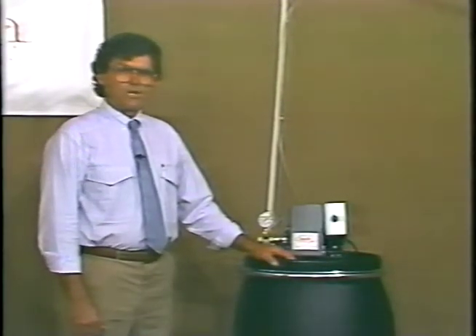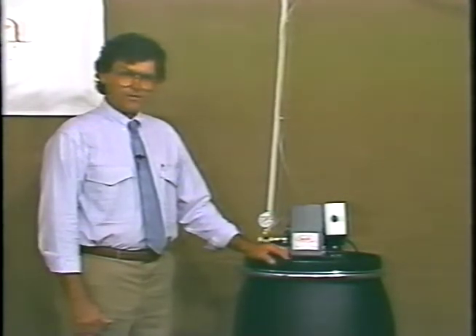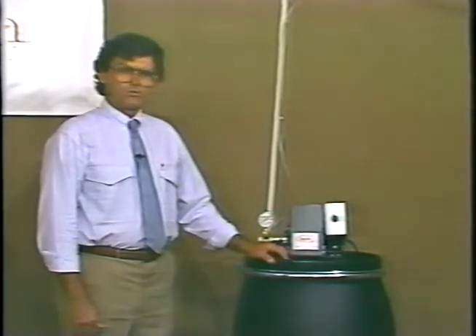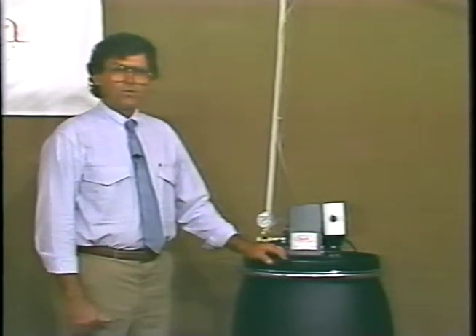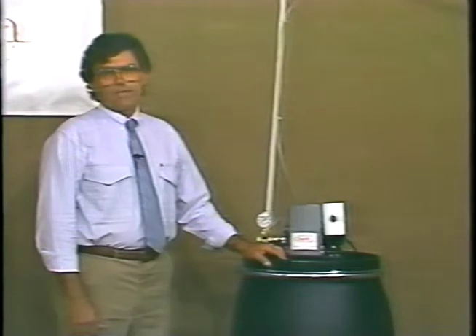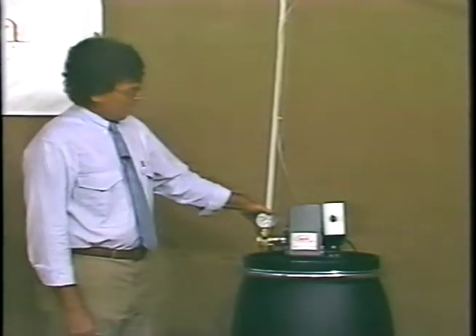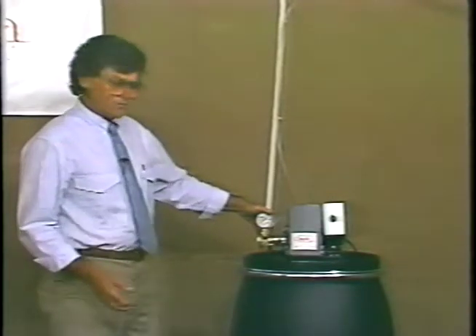Occasionally, no matter how hard we try, we still end up with problems that arrive in the field and you need to know how to troubleshoot your system. One of the most common issues on a new machine is the fact that the pump itself will not build enough pressure. When you first start the system up,